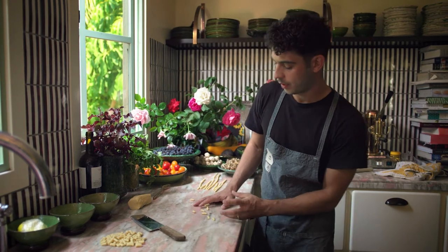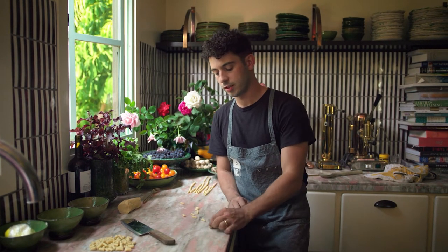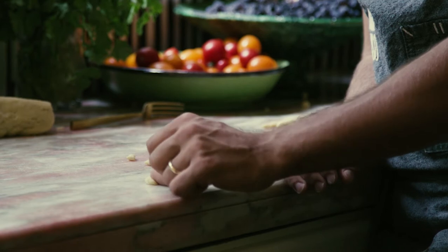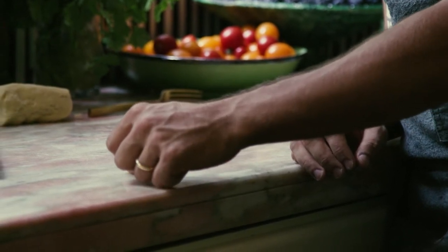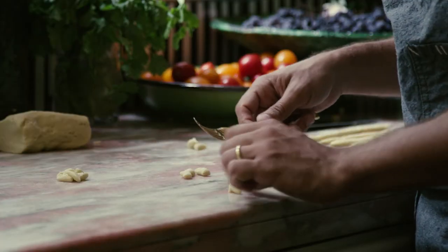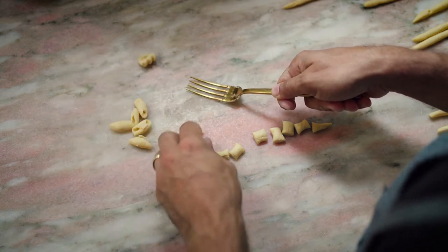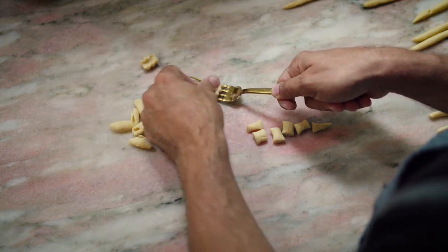We cut our little pillows, our little dumplings — we'll take a piece and just roll it with our thumb along the table, gently. The other thing you can do, if you want to up your cavatelli game a little bit, is the same motion — pushing down and out — but just do it against the tines, really gently.